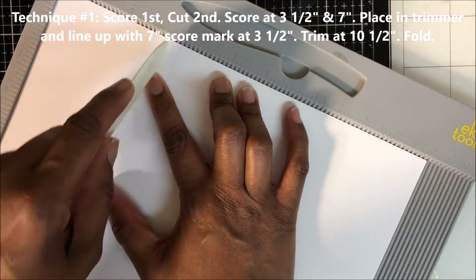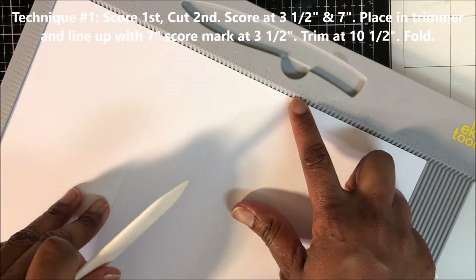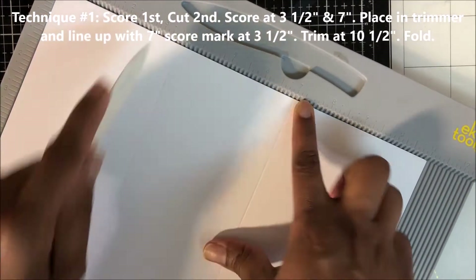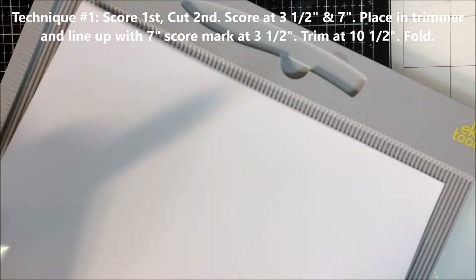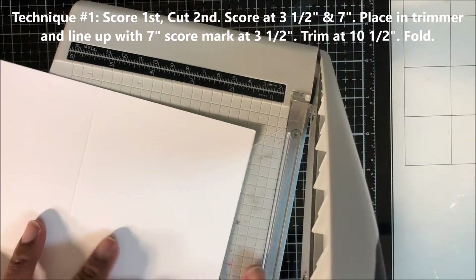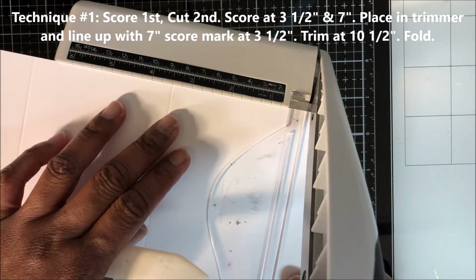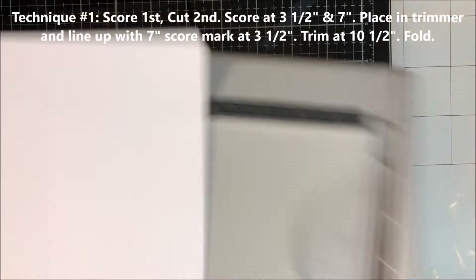I'm using a 120-pound white card base, scoring at three and a half and again at seven inches, making a trifold card base. I place my card base in my trimmer and line up my last score line at three and a half inches and trim, and that's going to trim off the half inch.